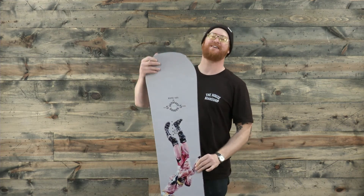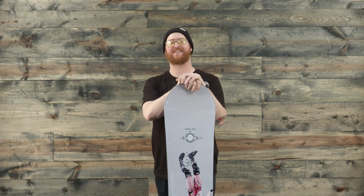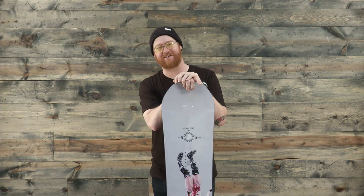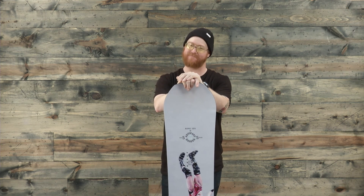Make sure to check out the 2017 Rome Artifact Rocker at TheHouse.com. Leave a comment below, subscribe to the channel, and thanks for watching.